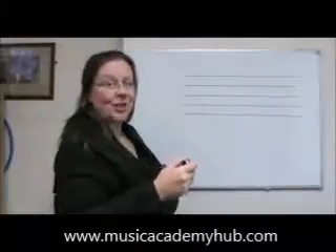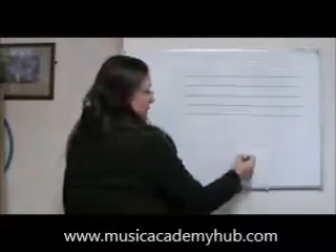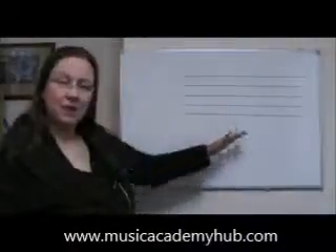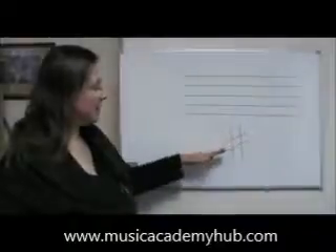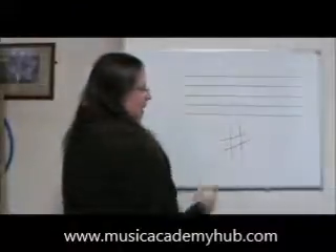It's very similar to a hashtag or a noughts and crosses board. So I have two lines going down and two lines going across. You see they're at a slight angle — these vertical lines are at an angle and the horizontal lines are at a slight angle too.